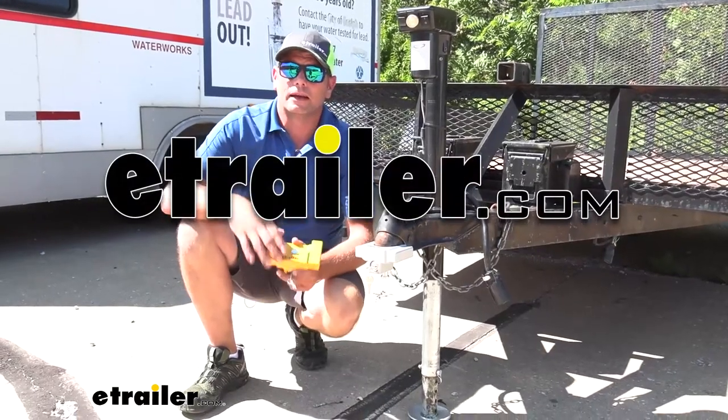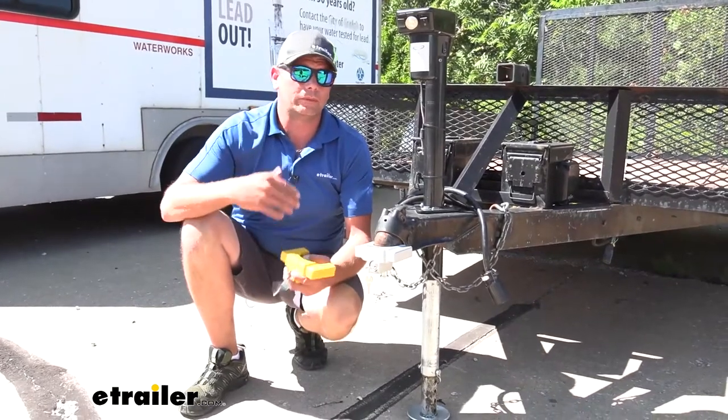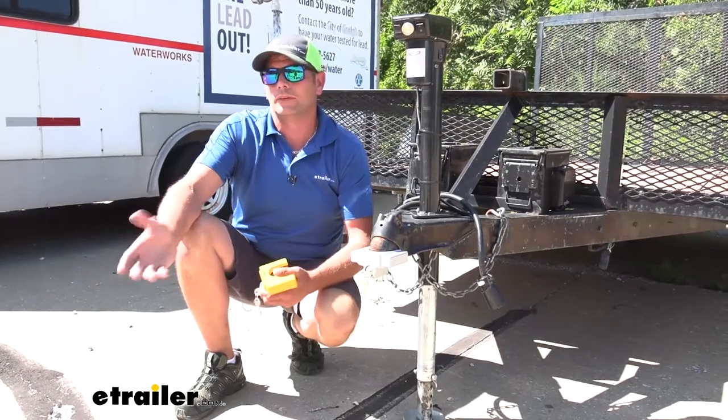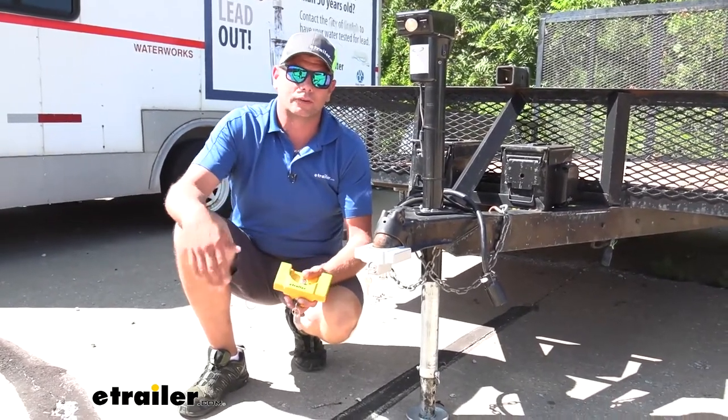Hey guys, it's Randy here at eTrailer.com. Oftentimes we get questions about trailer security and what we feel like are the best ways to keep your trailer secured, whether it's out in your driveway just overnight, or maybe you've got it in storage and you just want to make sure it's protected.